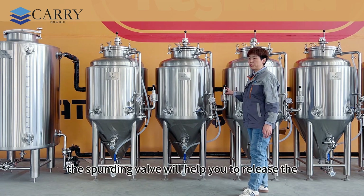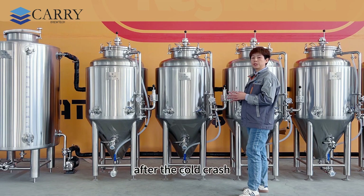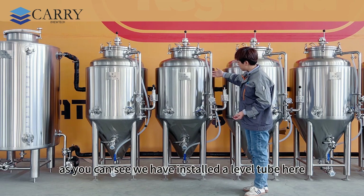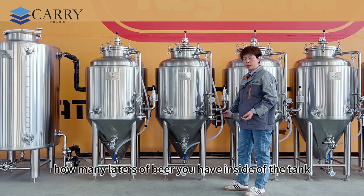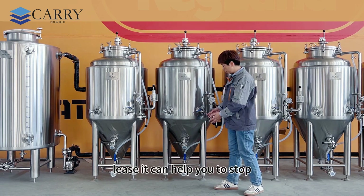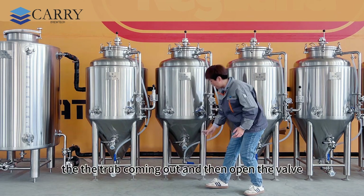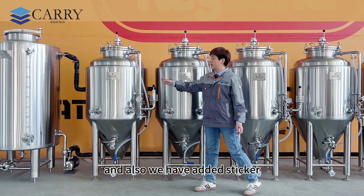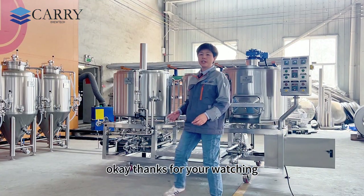This one is a pressure gauge. This one is the spunding valve — it helps you release pressure during the fermentation process and also after the cold crash process to keep the pressure as you want. As you can see, we have installed a level tube here so you can monitor how many liters of beer are inside the tank. We have a ball valve underneath to stop the level tube when you don't want any drips. Open the valve when you want to see the levels, and we've added a sticker here so you can easily read the volume in liters.